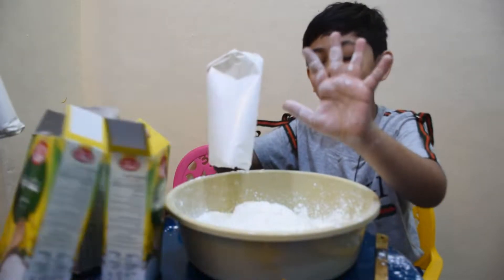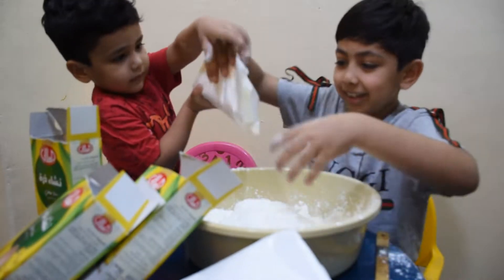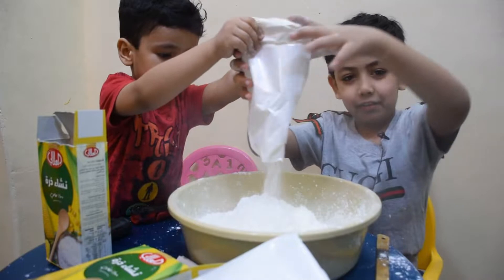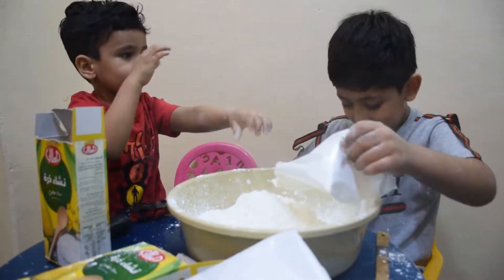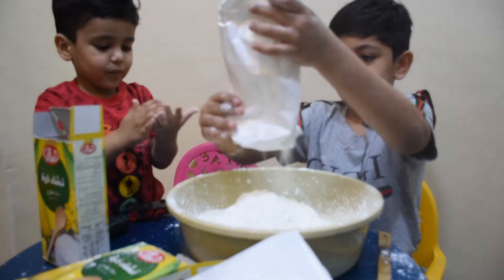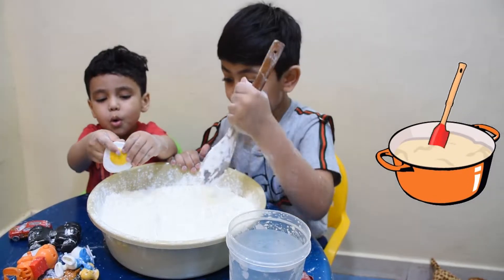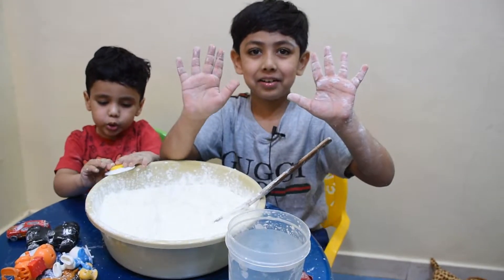I'm super white! Not the whole packet — okay, yeah! I think this is enough. It's so messy. My hands are white.